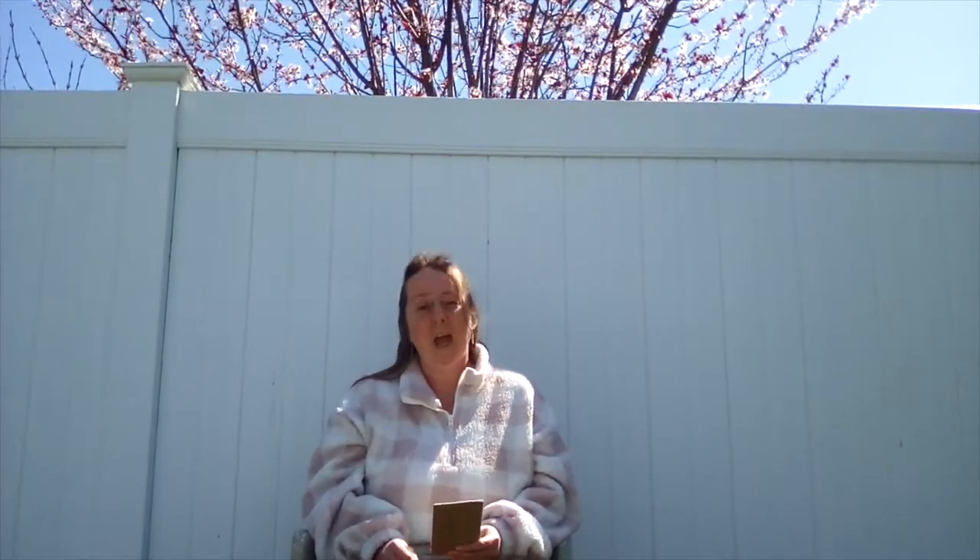But before we get started, I just want to remind you that tomorrow at 4:30, Mrs. Sullivan is going to be doing a craft. And these are the supplies you are going to need: a sock, scissors, two to three rubber bands or hair bands, uncooked rice or beans, yarn, string, or twine, a piece of ribbon, markers, and a cup or funnel.